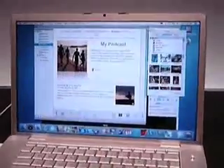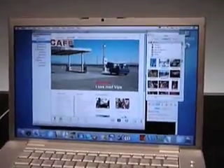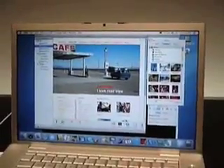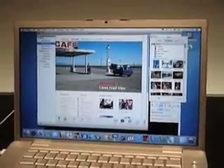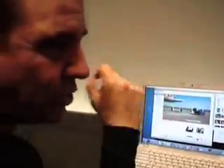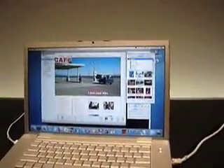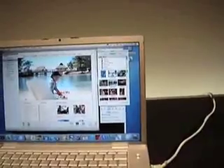iWeb is the newest application for building webpages, and you can build any number of different kinds of webpages - video blogs, podcasts. This isn't just for .Mac users - you can totally build a page or a site and write it to a folder. It'll just dump all the HTML and all the elements into a folder, and then you can host it wherever you want.